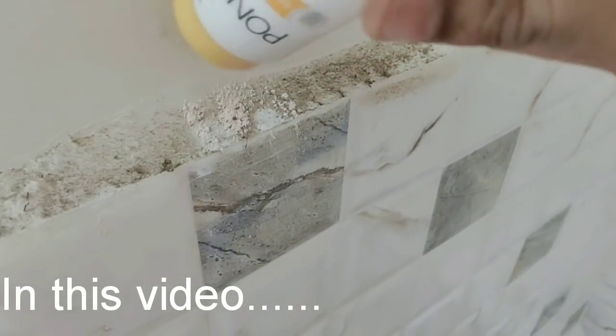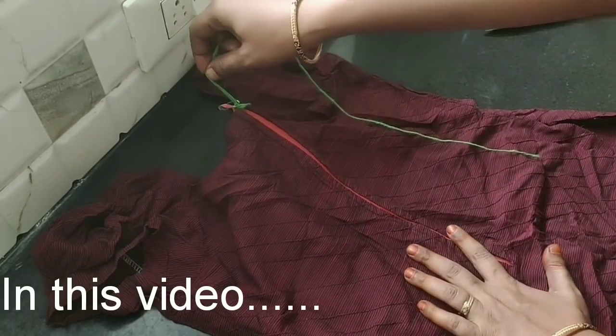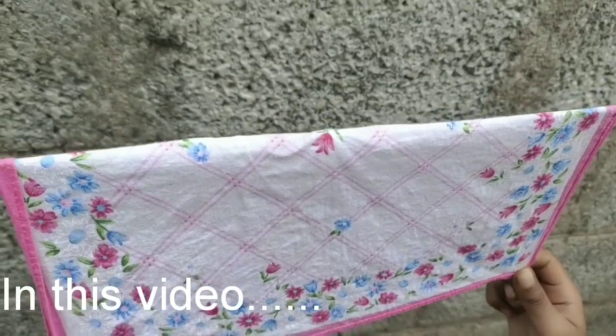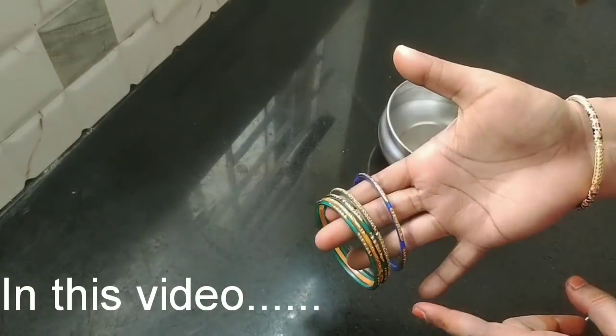Hi my dear friends, welcome to Anikpiditha Samayal. We are going to talk about kitchen tips and food. We are going to share some tips. Now let's go to the video.